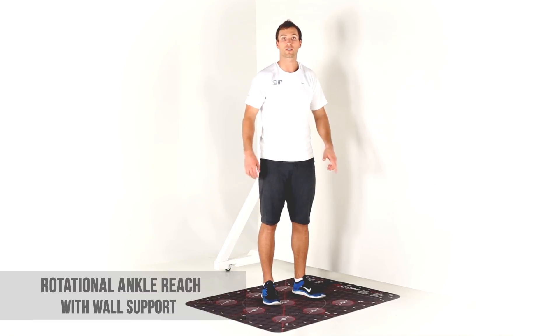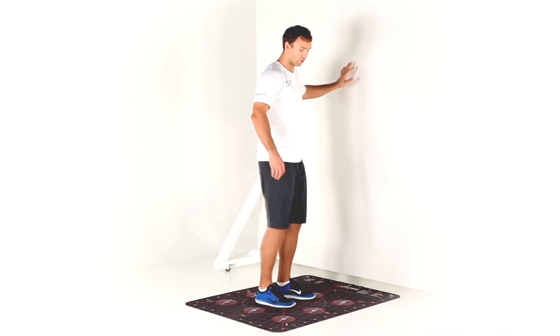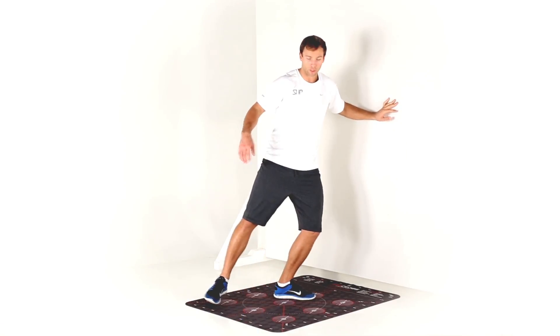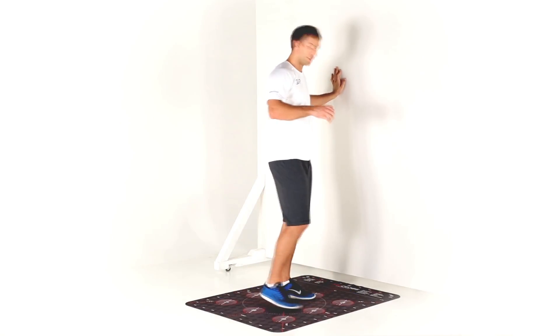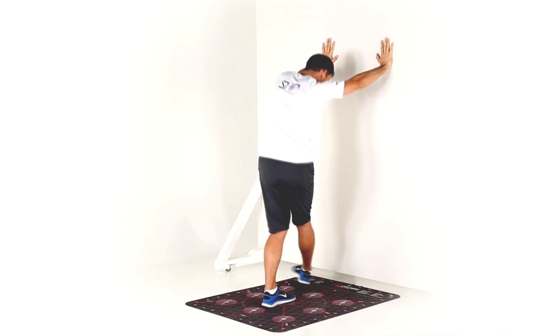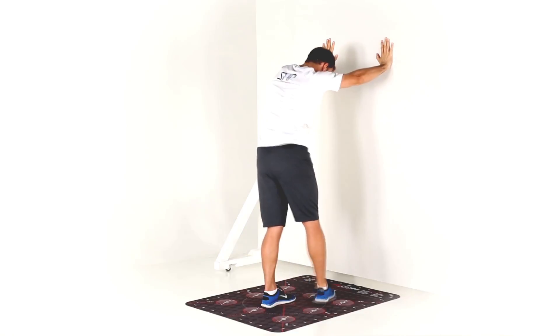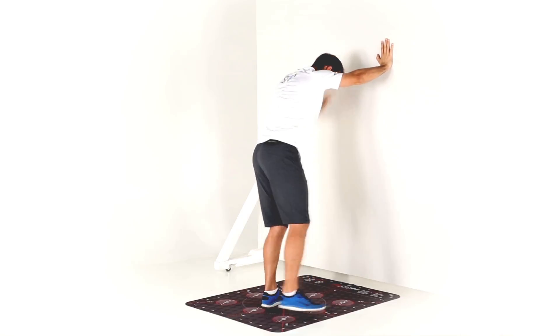This is a rotational ankle mobilization. We've got wall support for this — we're going to reach behind us as far as we can, and then reach forwards in rotation in front of the leg. Stand on one leg, lean up against the wall, come across, then come behind, come across, come behind.